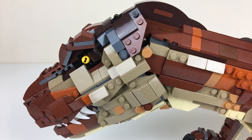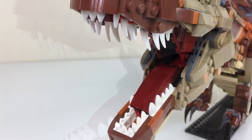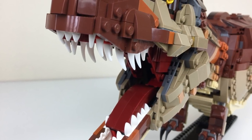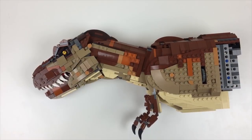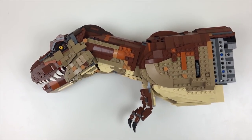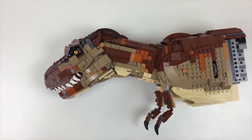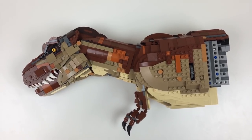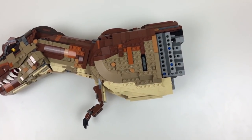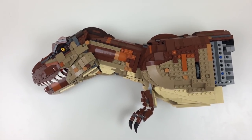Hilariously, as I got up this morning ready to record this video, I saw that LEGO had unveiled its very own Jurassic Park large-scale T-Rex set, which I guess is coming soon. They've beaten me to the punch, but this is my take on this particular creature and it's been in progress for a couple of months now, so I'm really excited to be sharing it — and hopefully we'll get her some legs and a tail soon and she'll be looking a little more fearsome than she does right now.